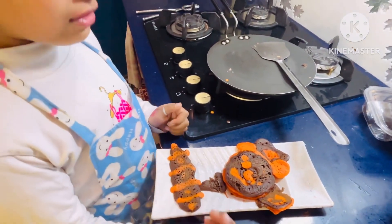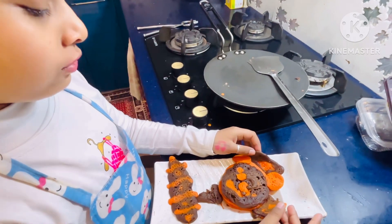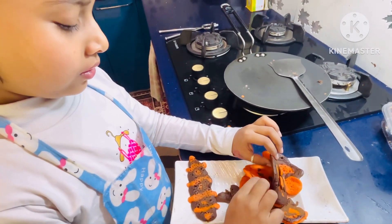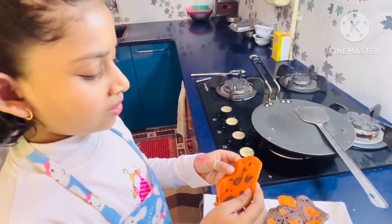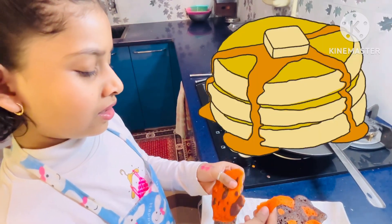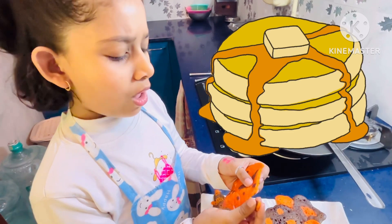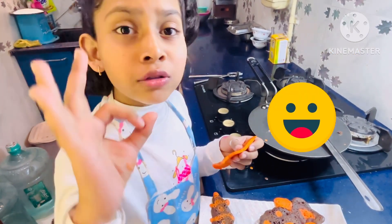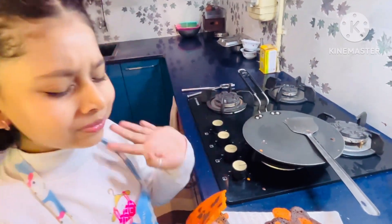It's so good, I want to eat it. I will start with the bottom. We made this first — I will try the orange. Mmm, so yummy! And brown too. Bye bye!